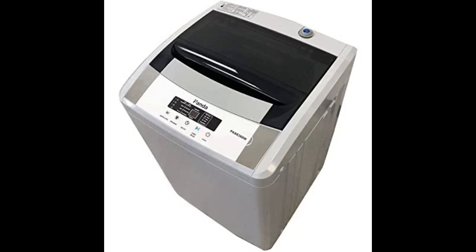They do provide an attachment to help with connecting to the faucet. If the connection doesn't fit, I'm sure you can go to Walmart or find it here on Amazon. Either way, you won't be sorry. This is a great little space-saving washer — perfect for apartments.